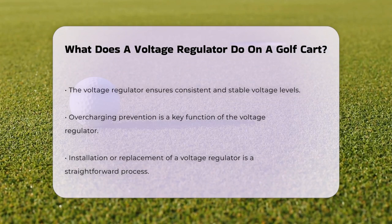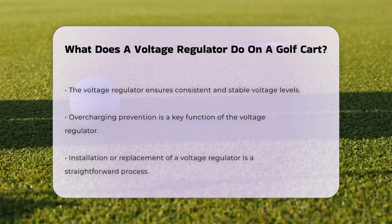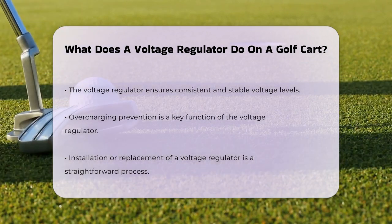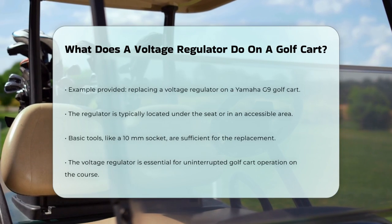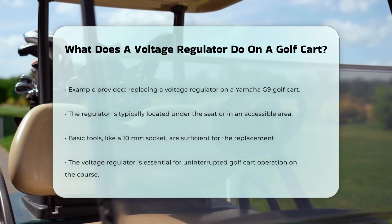When installing or replacing a voltage regulator, it's relatively straightforward. For example, on a Yamaha G9 golf cart, you would locate the regulator — usually under the seat or in a similar accessible area — and replace it using a simple tool like a 10 millimeter socket. The new regulator just needs to be bolted in and connected properly.